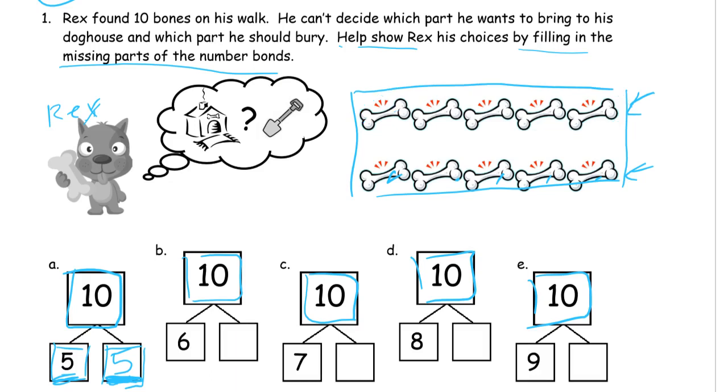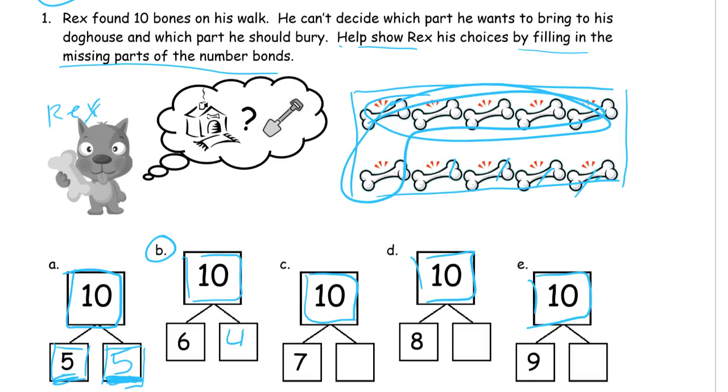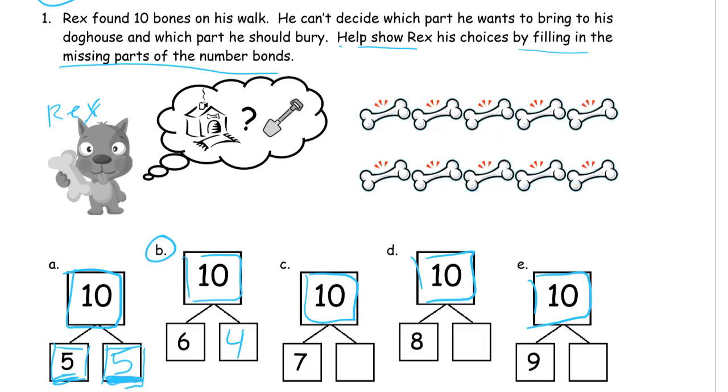You don't have to mark up your picture the same way I'm marking up mine — this is just to show you how you can use the picture. You can cover some of the bones with your hands or fingers and count what's left, or you can just imagine how it would be. Now we're looking at B. 6 would be 5 and one more, so there's our 6, and that means 1, 2, 3, 4 is our other missing addend.